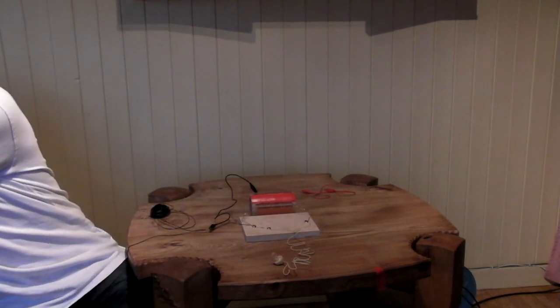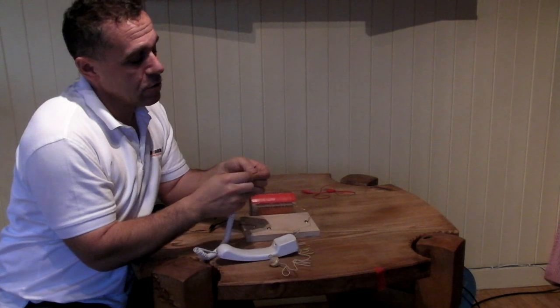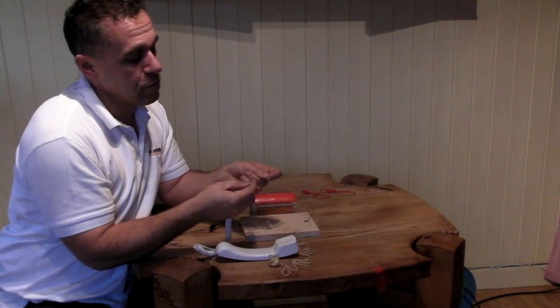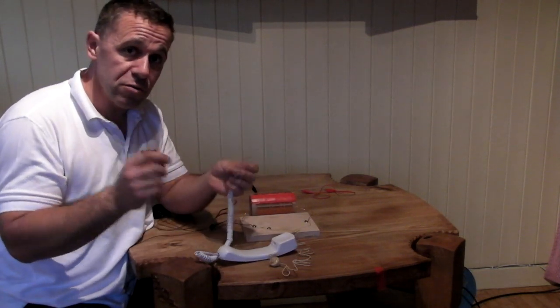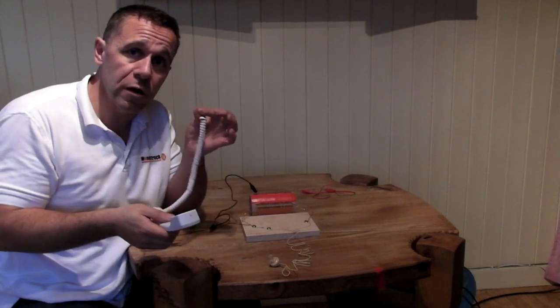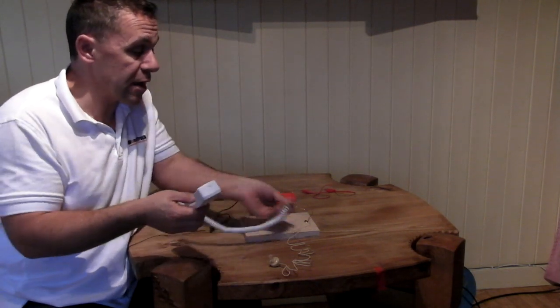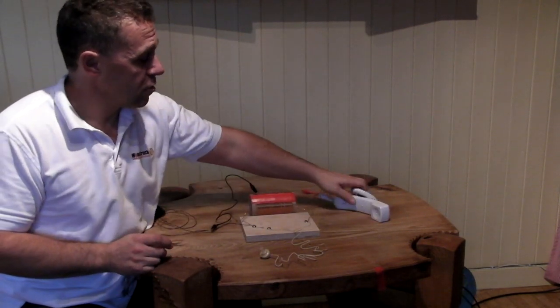Alternatively, you can use a telephone receiver — just the handset cut off the phone. You'll probably have three or four wires coming out of the end. To find the correct two to use, strip the ends of all of them, then get a AA battery and connect it in turn between different pairs of wires and listen. When you hear a crackle, the two wires connected to the battery are the ones you want to connect into your crystal radio circuit. This is a bit more hygienic than having people sticking an earpiece into their ears, and it will work just as well.